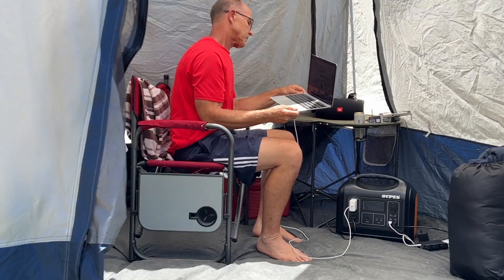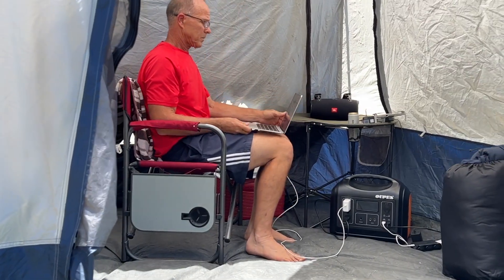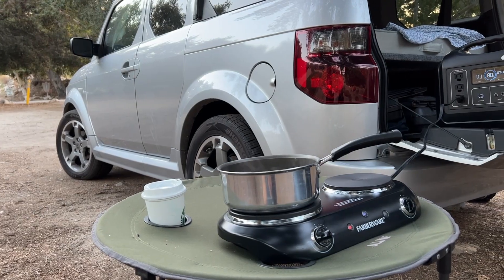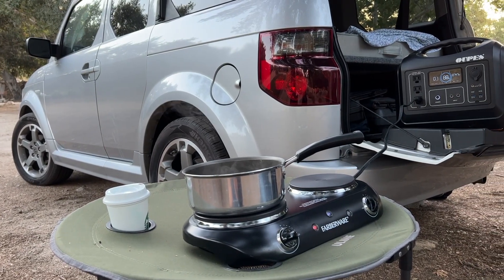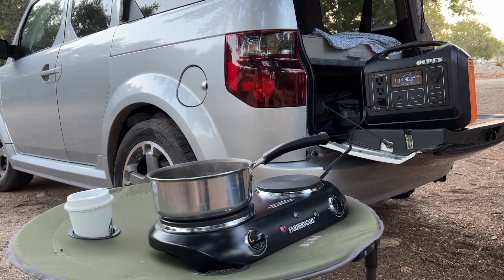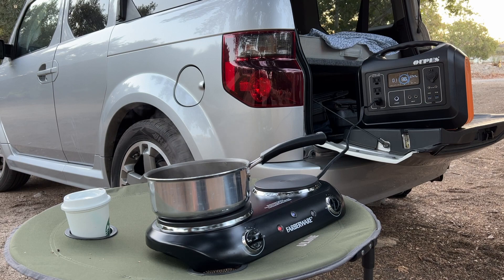That's enough to keep my drone, laptop, and all my camera batteries charged. I also use the power station to run my electric burner when I'm camping — I'm usually only heating up water for my coffee. On high, this uses 750 watts, so this isn't going to replace my propane stove.